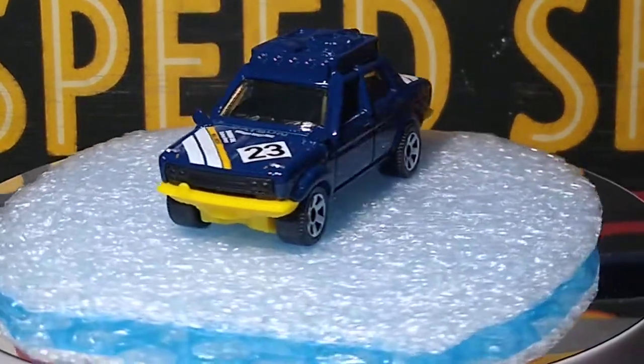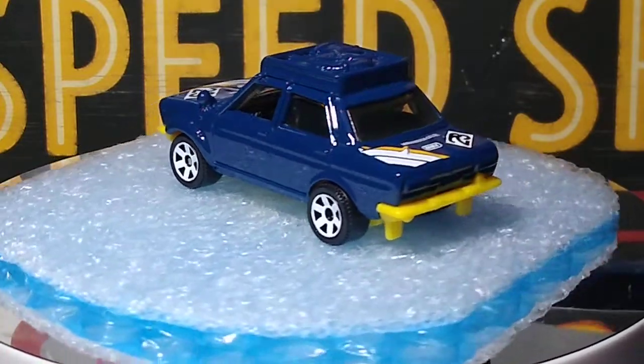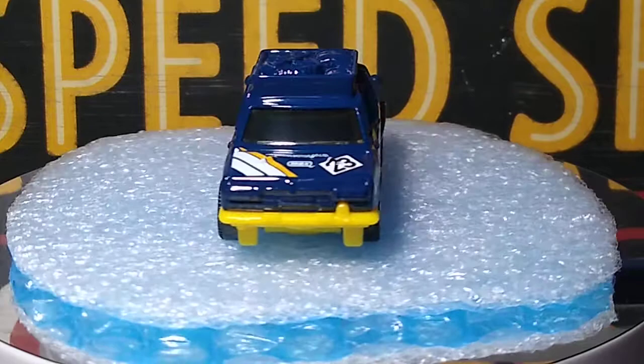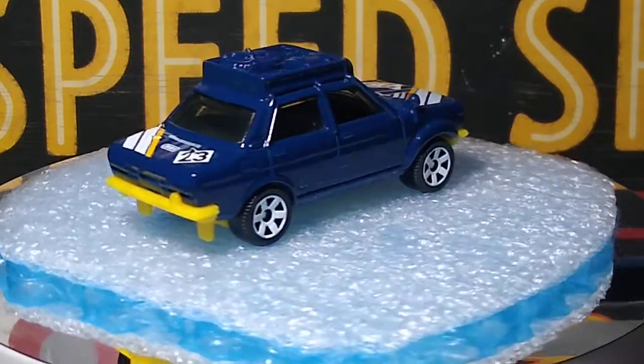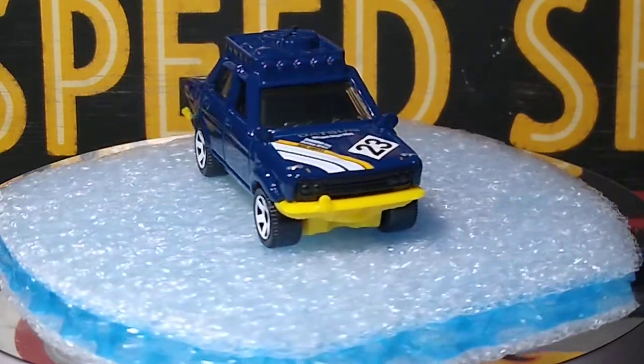You can do a lot of detailing on it — you've got lights to detail all over the place, the rack on the top. This is going to be a fun car to mess with. You might even just wheel swap this and detail this one up.